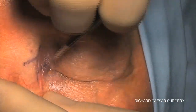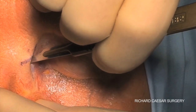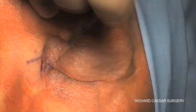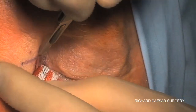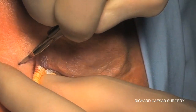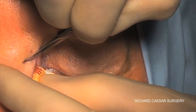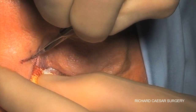The initial incisions are made through the skin, and you just need to be careful to keep the blade perpendicular and follow the lines that you've already chosen. Sometimes when cleaning the skin your marks can be rubbed off, and if they're a little faint the best thing is simply to draw them on again.